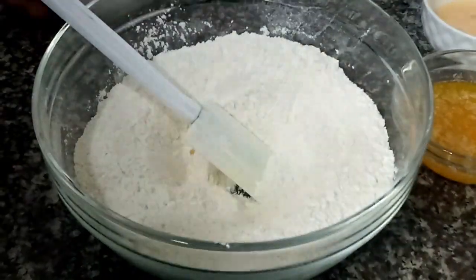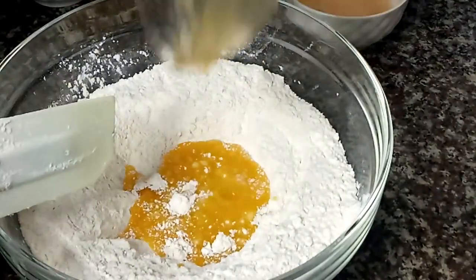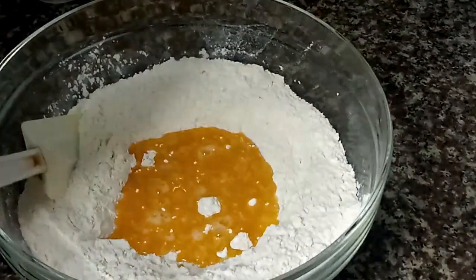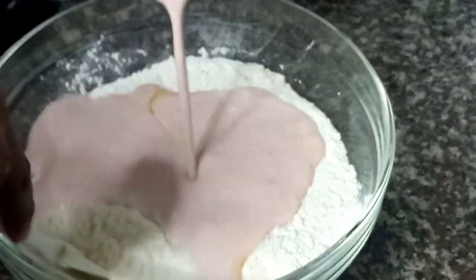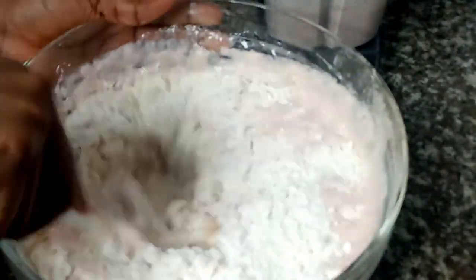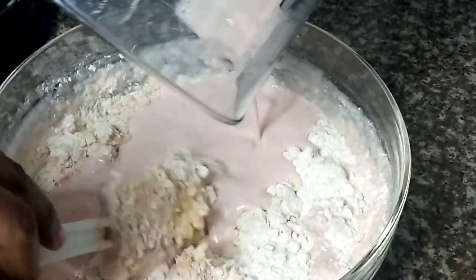After blending, we go ahead to add all the wet ingredients into the dry ingredients. For the blended strawberry and milk, we are going to add it bit by bit because we don't want the cake texture to be too watery, neither do we want it to be too hard — we want it moderate. So I added half of the blended strawberry and milk first, and when I discovered it wasn't enough, I went ahead to add all of them.